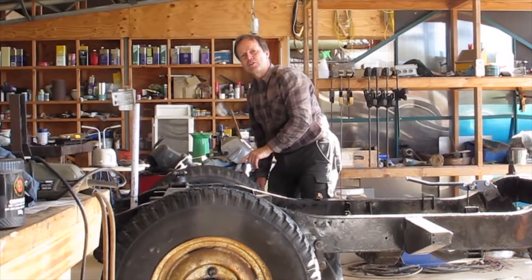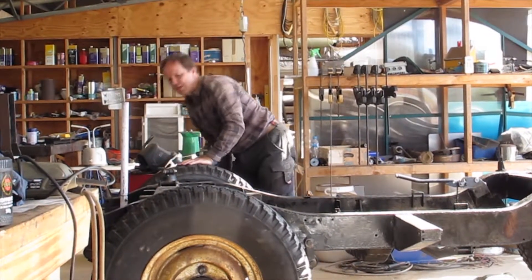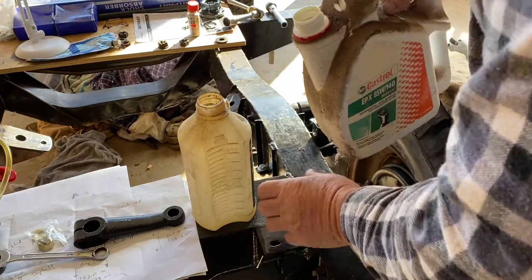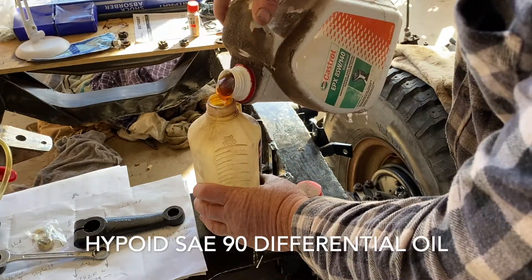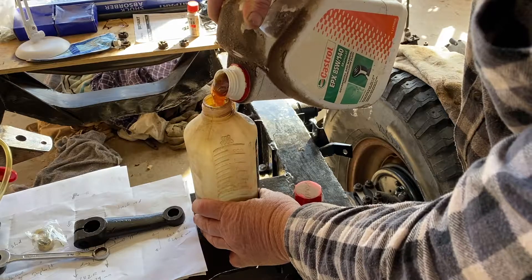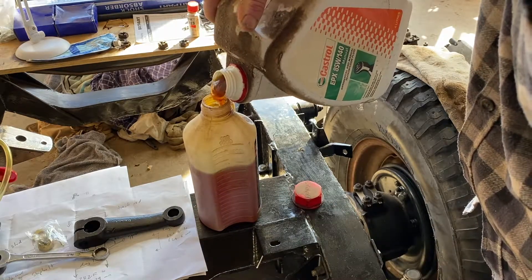This tire makes a rattling noise — there's something loose in it, probably had the valve displaced. All right, oil time — it's like hammer time, but different. I recommend an SAE of about 90 for the diffs.